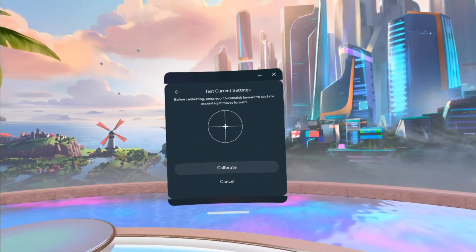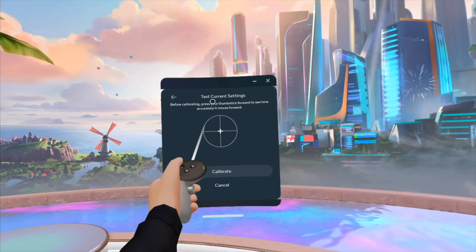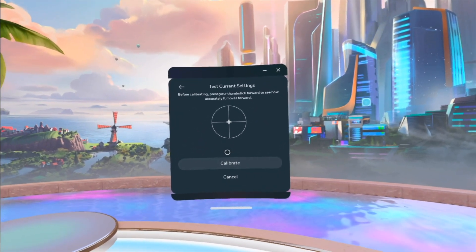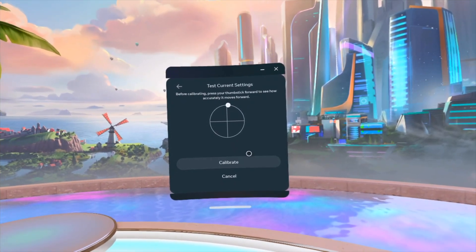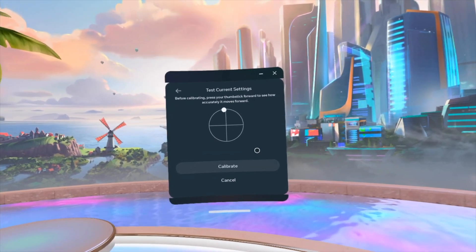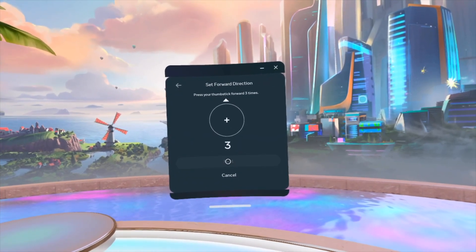We're gonna set it for our left stick. Here comes our left — all you guys have to do, see this 'test current settings before calibrating' — press the thumbstick forward to see how accurate it moves forward. So it seems like I slightly go to the left every time I go forward, so we're gonna calibrate.